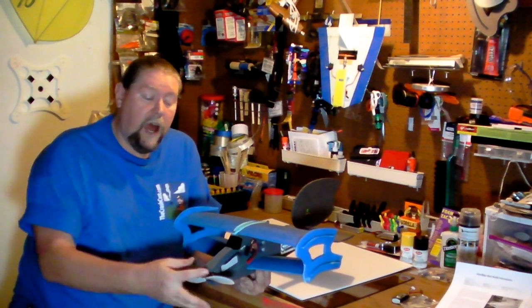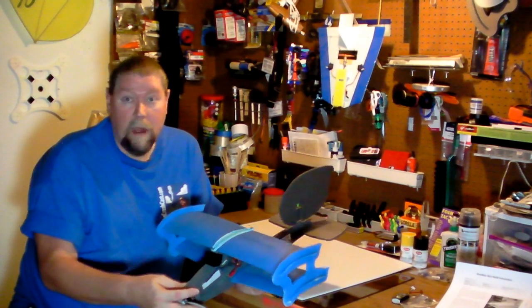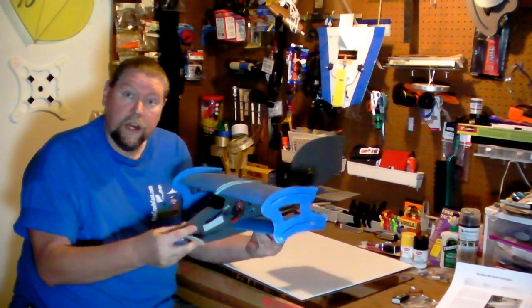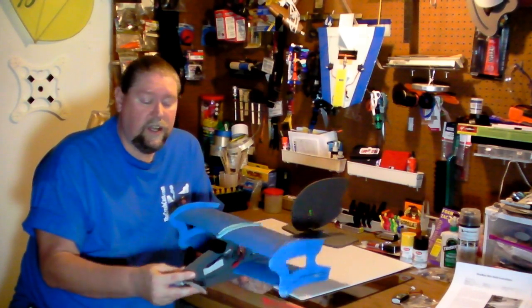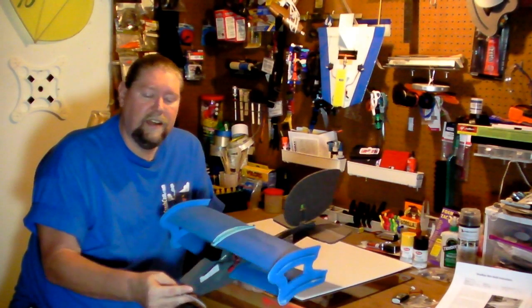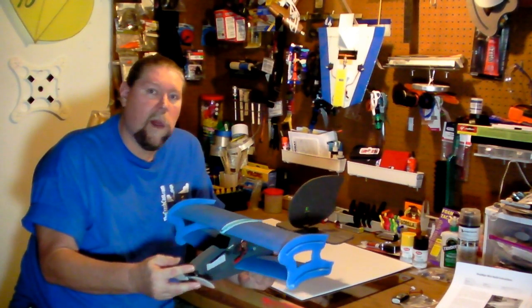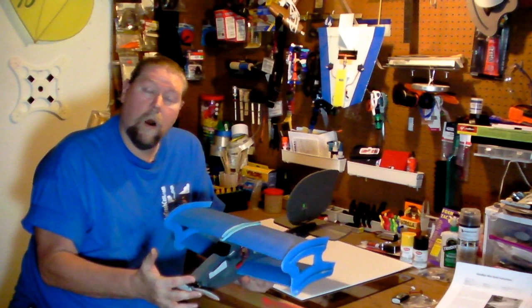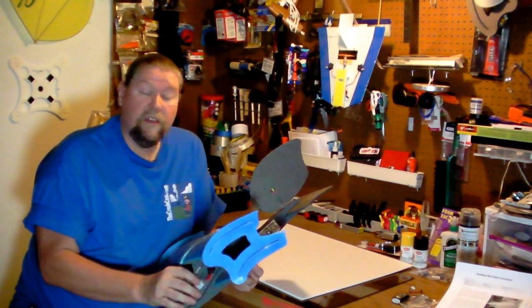If you're an experienced modeler looking to get into electric, or maybe you already fly electric, I urge you to get one of these. An aircraft like this is a lot of fun to fly - it's easy. This is your great lazy Sunday afternoon flyer. Pull up a lawn chair, have a seat, throw it in the air, and just tube around the sky.